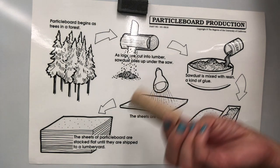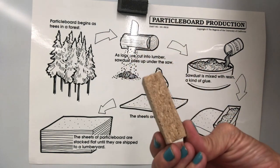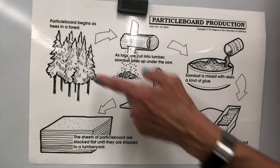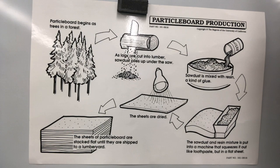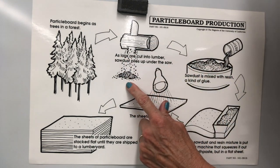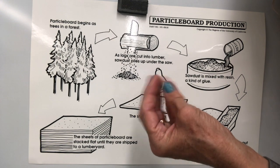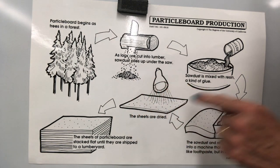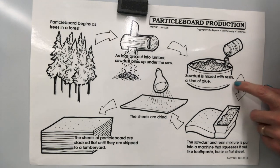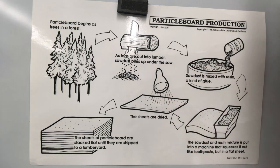And boys and girls, there's no such thing as a particle board tree. This is a piece of particle board, and particle board begins as trees in the forest. When logs are cut into lumber, a whole bunch of sawdust piles underneath the saw — it's almost like dust, it's called sawdust. Sawdust is mixed with resin, which is kind of like a glue. And then the sawdust and glue mixture is put into a machine that squeezes it into sheets.